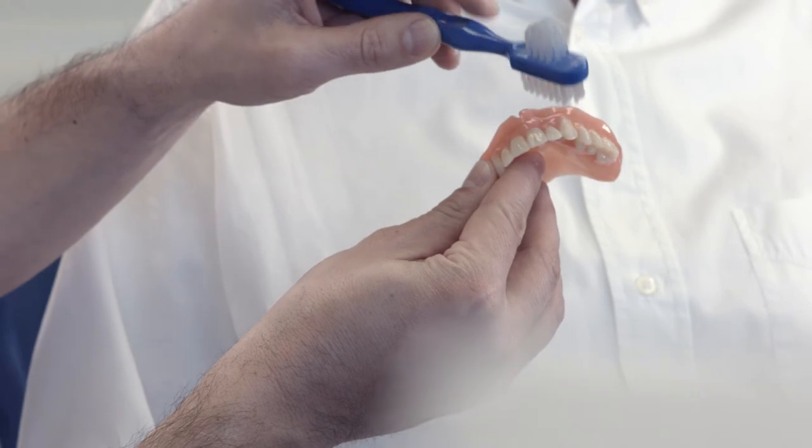After the treatment, it is important to inform your patient about suitable denture and oral hygiene measures. In addition, you should explain to them the importance of regular checkups.